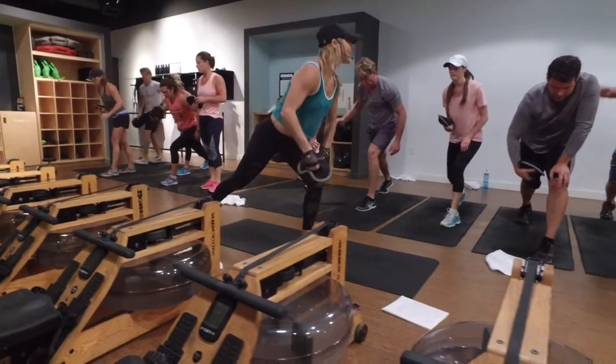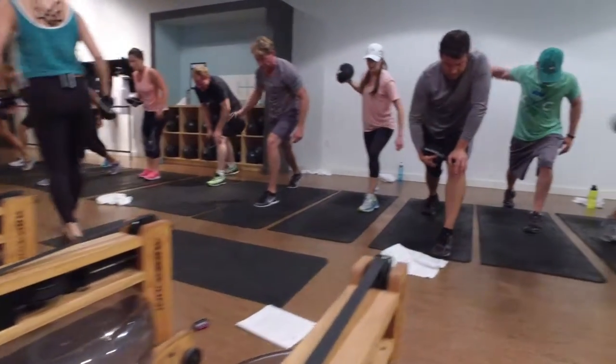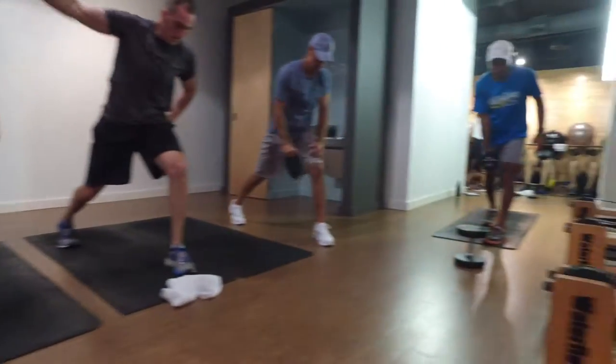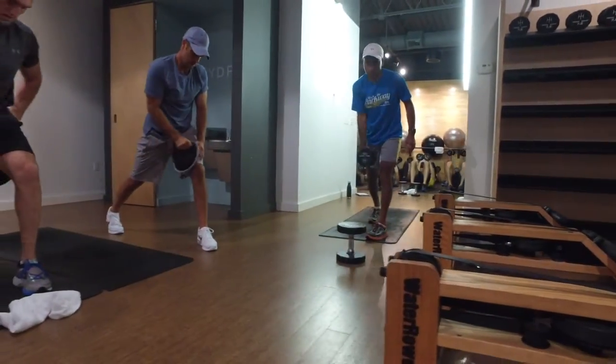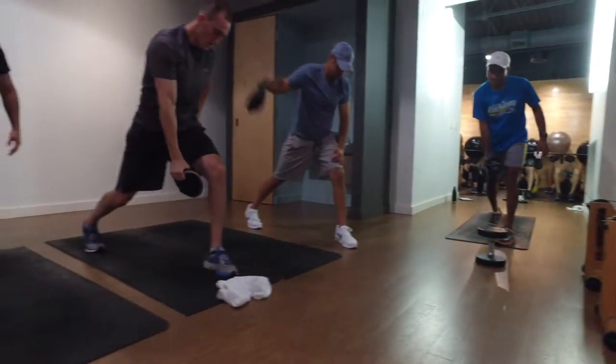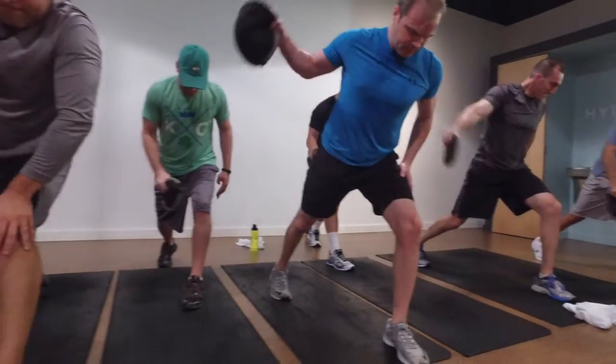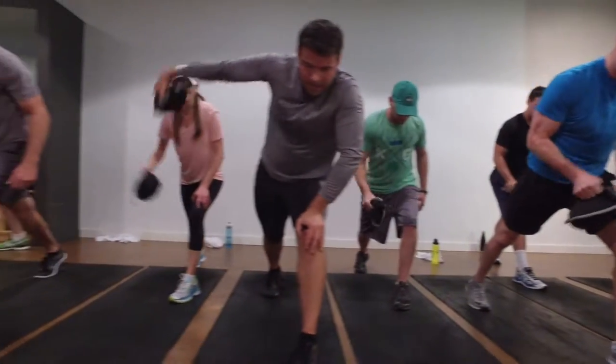Come on. Give me that back. I need you to work that back. Yes. Hold. Leave those shoulder blades together. Yep. You got this. Five seconds. Three, two, and one.